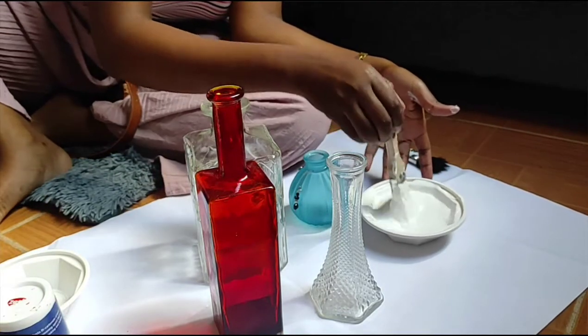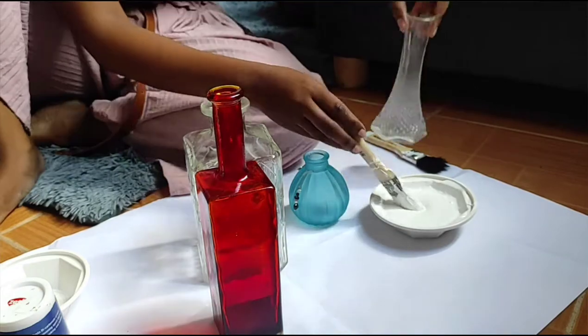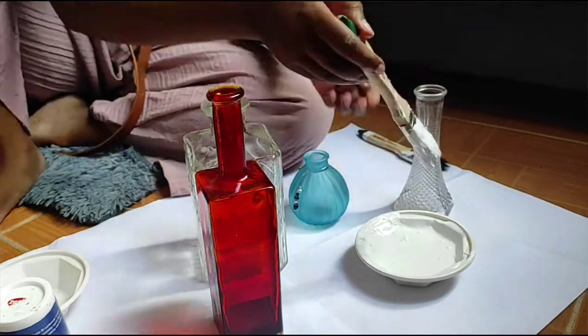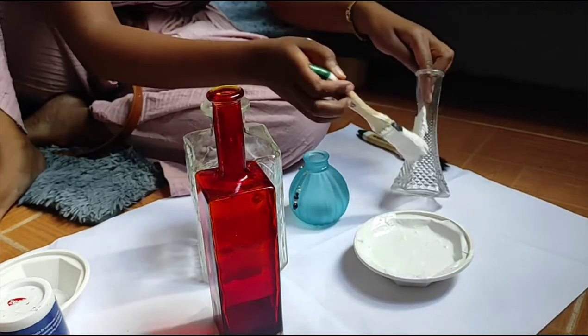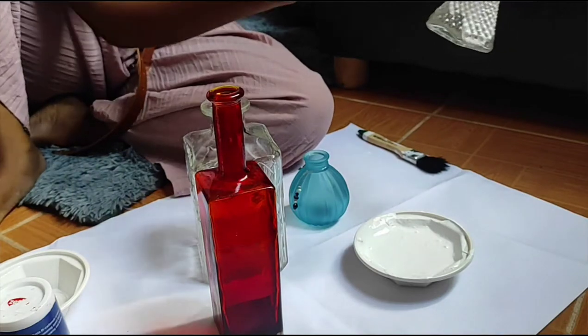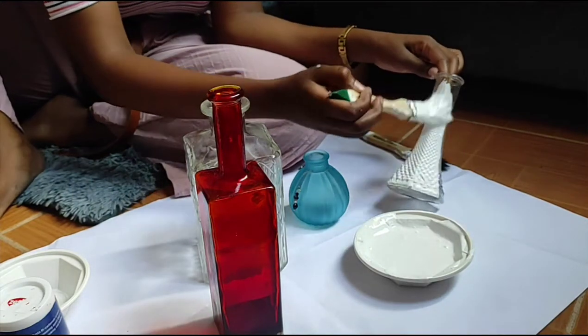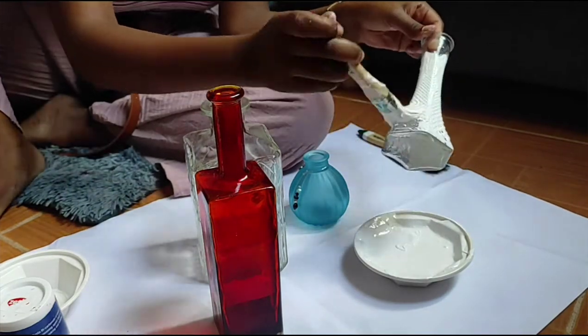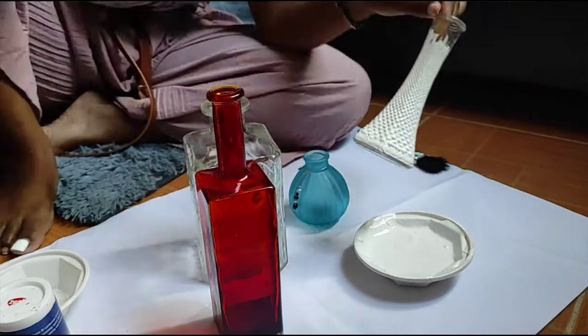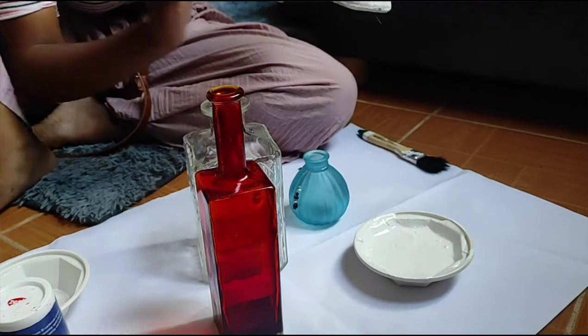I want to give all my vases a white clear coat to make it easier to transition them to any other color I'll need them to be. I'd advise anyone who wants to paint any glass vase to get one that has texture on it to make it easier for the paint to adhere.